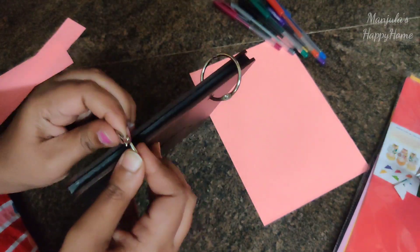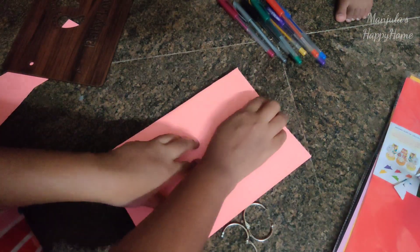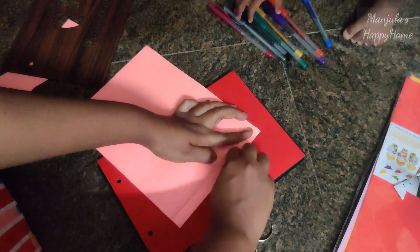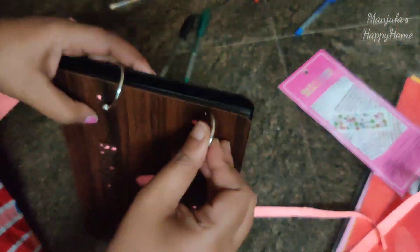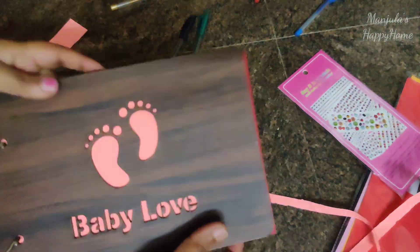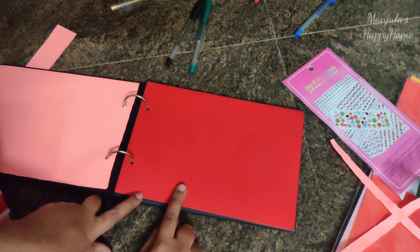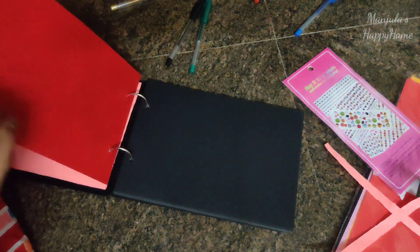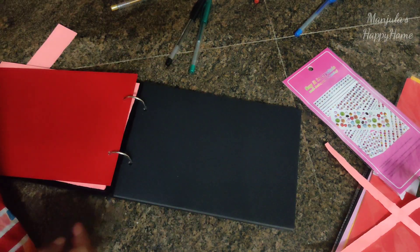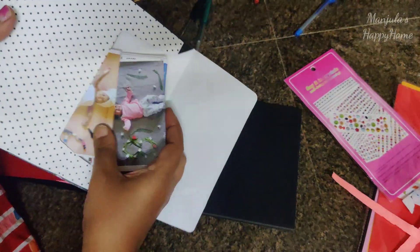I'm going to paint using bright, light colors. This is a red color. I'll also paint with black and white colors. Then I will match the colors to finish the final color. I will show you the photo stickers and my own photo stick for the next video.